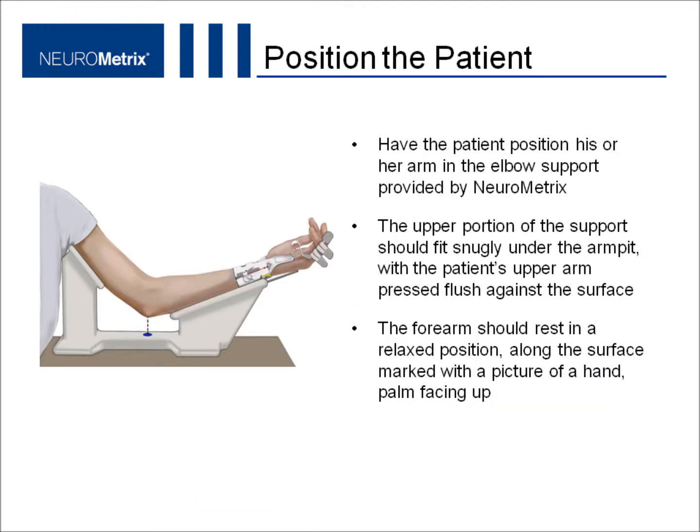To position the patient, have the patient place his or her arm in the elbow support provided by Neurometrix. The upper portion of the support should fit snugly under the armpit with the patient's upper arm pressed flush against the surface. The forearm should rest in a relaxed position along the surface marked with a picture of a hand, palm facing up.